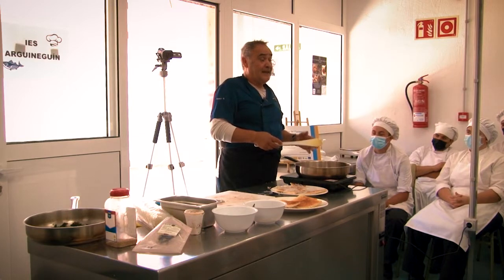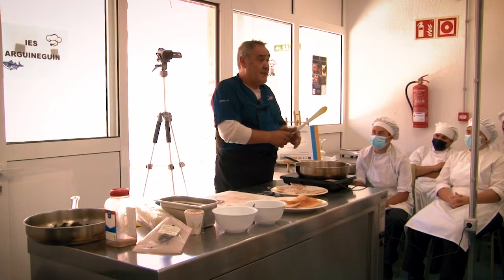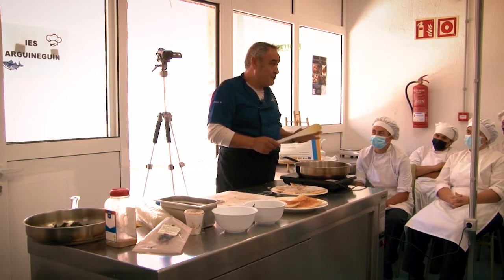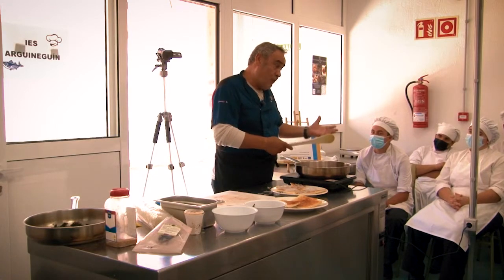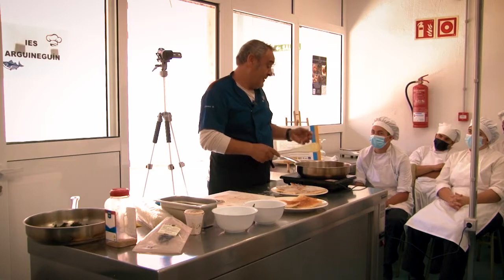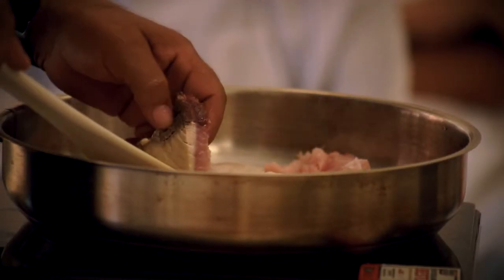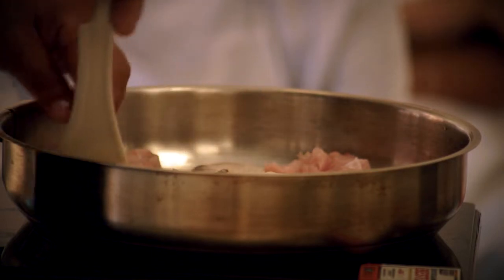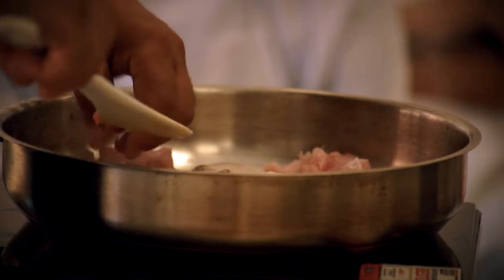Luego está el yellow fin, el aleta amarilla, que tienen las aletas muy largas. Para mí ese es el mejor atún que hay, porque no es tan fuerte como el atún rojo, tiene un color menos rojo que el otro, y es más sabroso y más suave de comer. Luego está el bigeye, el ojo grande — ahora lo están cogiendo aquí en la cofradía de Mogán.